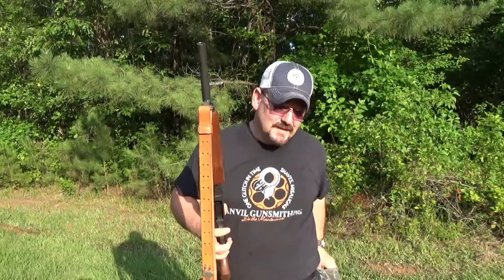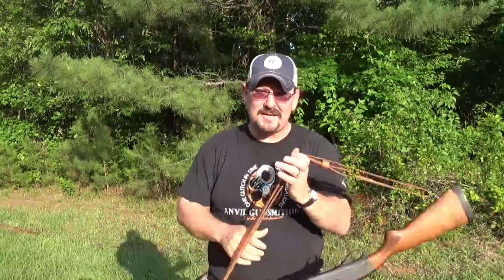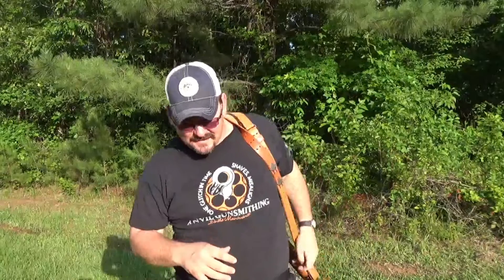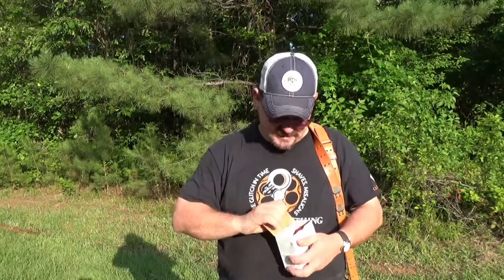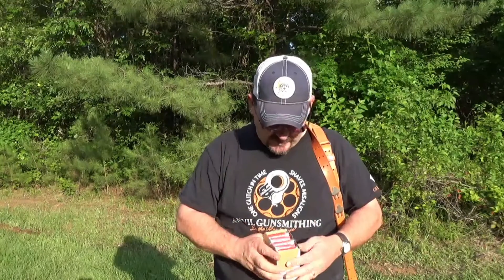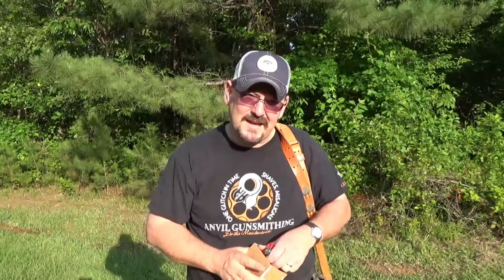I just got birdshot - ammo is hard to get right now so it's what I'm using. I actually saw a box of Remington Thunderbolts, the 500-round box, marked for $99 - hell no, they can keep it. I'll just use some of this old cheap Winchester Western number eight shot.